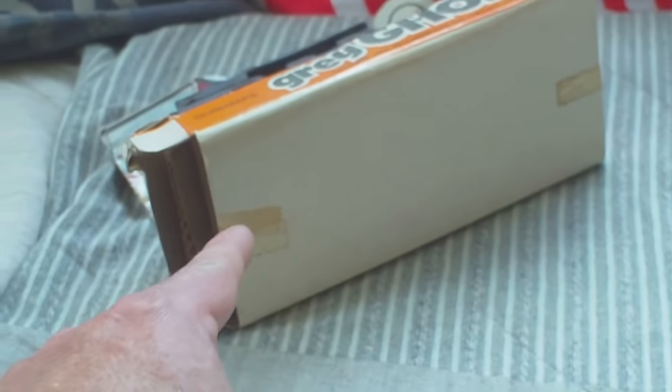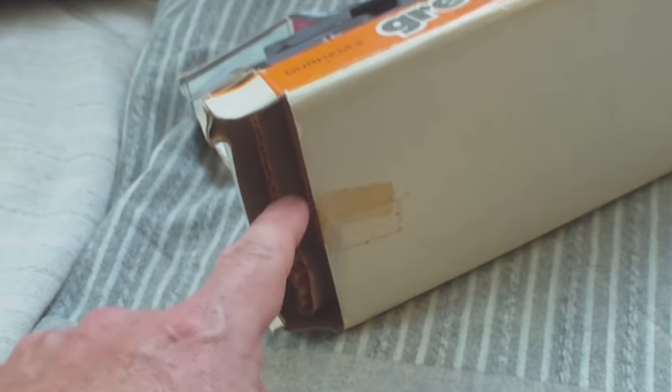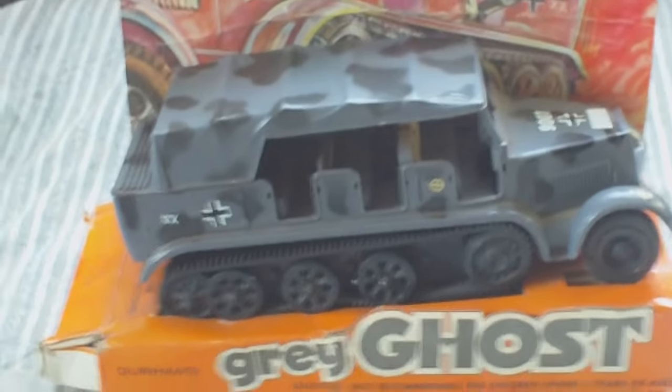Unfortunately, the little plastic turnkey is all the way down there — you can just see the end of it. There's a plastic key, and in order to get your fingers around that key, you have to physically rip open the box to get it. Now this one, although the sellotape or scotch tape has been cut, the turnkey has not been turned, and the vehicle has remained on its card since it was new. And that's what makes it rare.